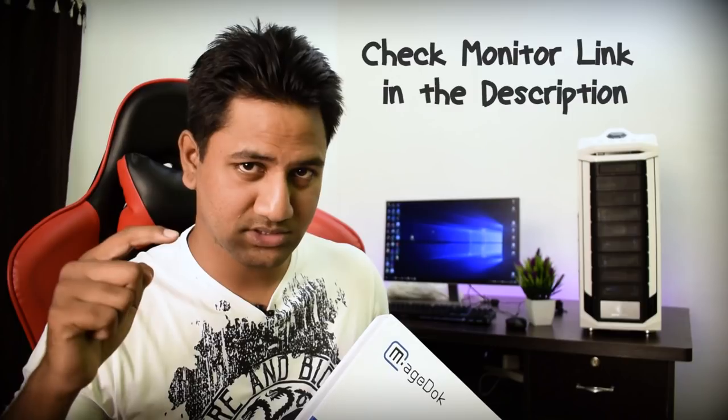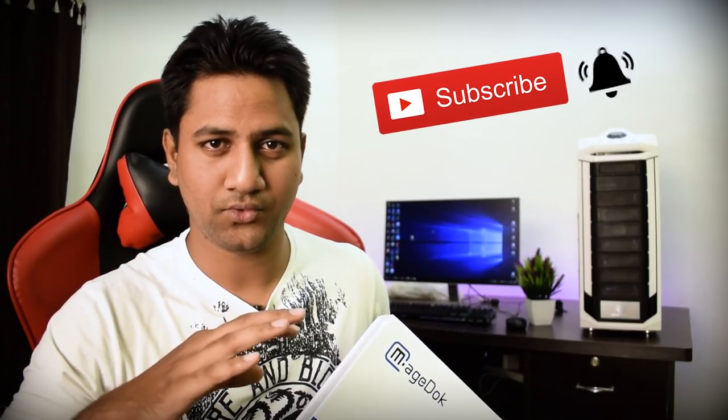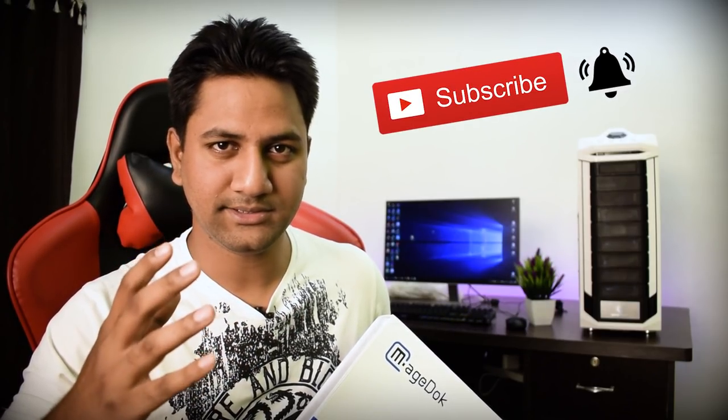That was my review on the MageDoc portable monitor. If you enjoyed the video, please give it a thumbs up. If you love this monitor and want to buy one, check out the link in the video description. If you have any questions, leave a comment below and subscribe with the bell icon to never miss an update. Thanks a lot for watching — see you in my next video.